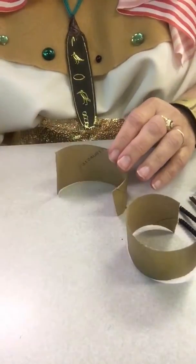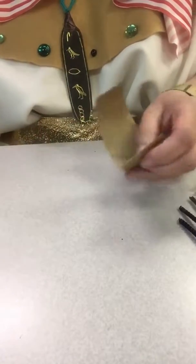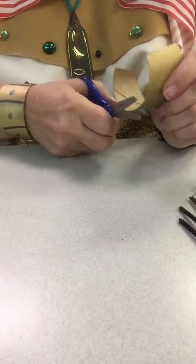So then we get a piece like that. We're only going to put together one of these. I'm a little bit crooked here — let's see if I can straighten that out.